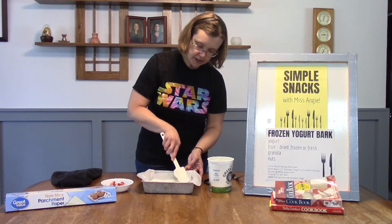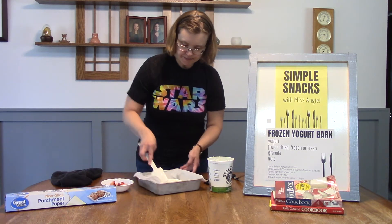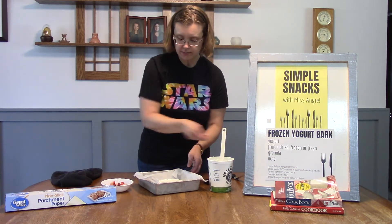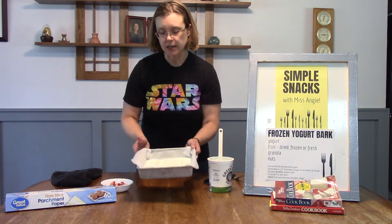This is looking pretty good — there are some areas that are a little thicker than others, but that's fine. You can see it's just spread on the bottom kind of like frosting a cake. We're just lining the bottom of the pan.